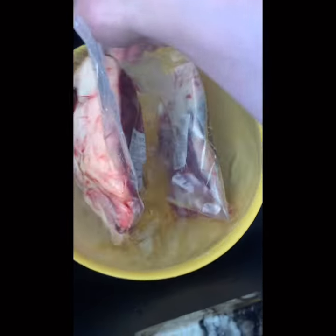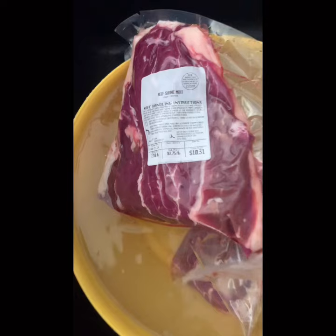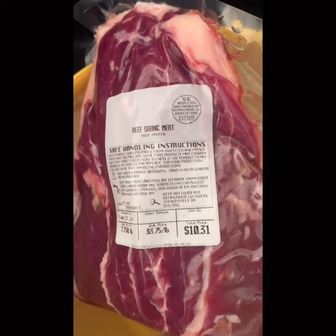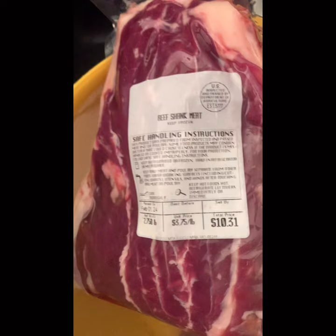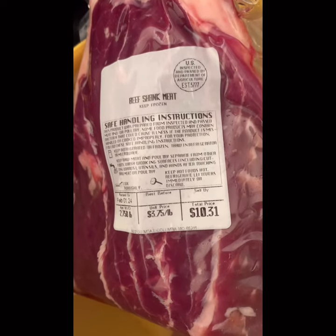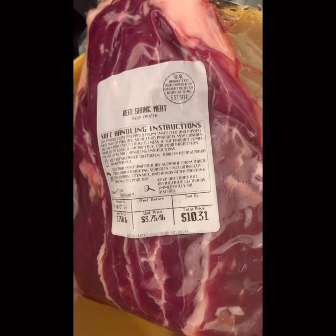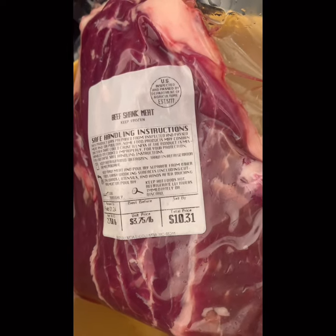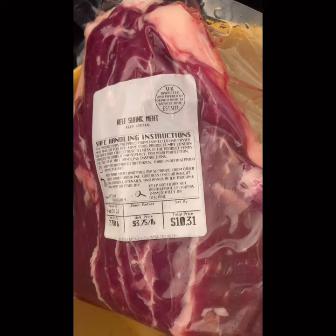Hello guys, I'm going to make some beef. What is beef shank? The price is quite reasonable — it's only $3.75 per pound. Compared to other steak like eight or nine dollars per pound, it's kind of cheap. I can make some braised beef with this.